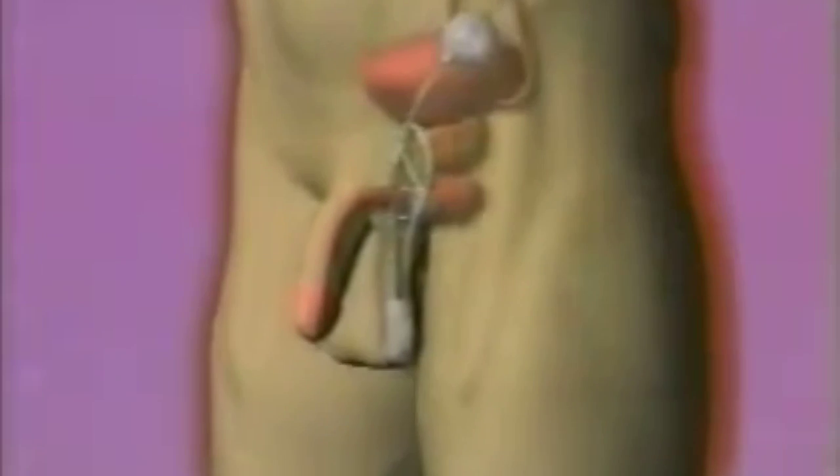The artificial urinary sphincter is implanted entirely within your body. The cuff is filled with fluid and gently squeezes the urethra closed to keep urine in the bladder.